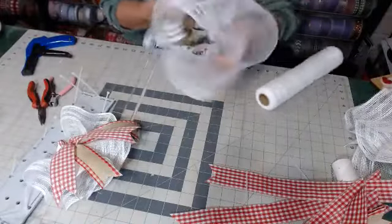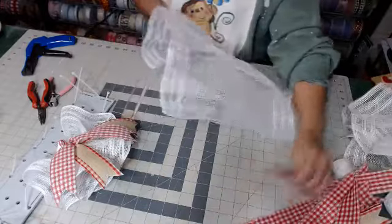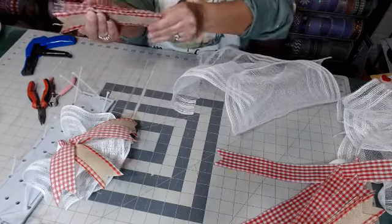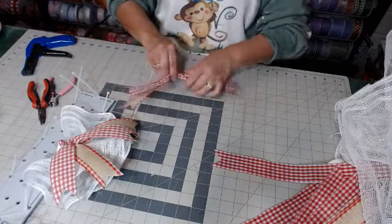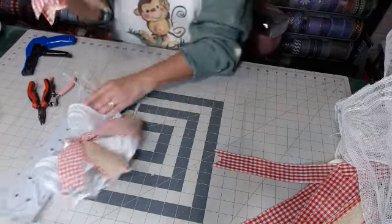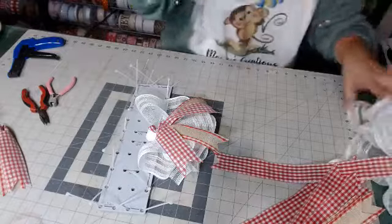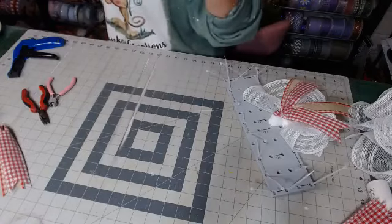Let's do this one over. Let's get our ribbon tails ready. Did y'all have an awesome week so far? I missed you. I know I love that white mesh as well. Let's do this one over — I need to turn this heat off, having a hot flush.